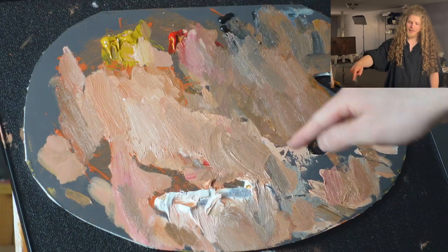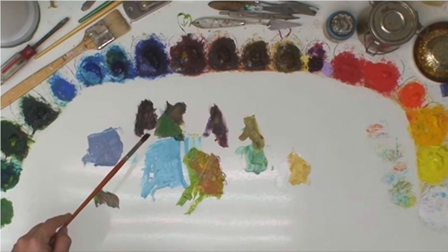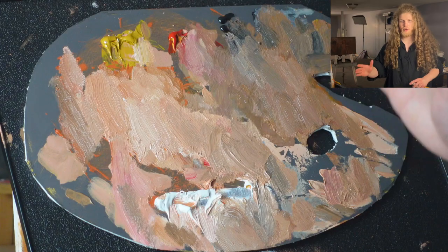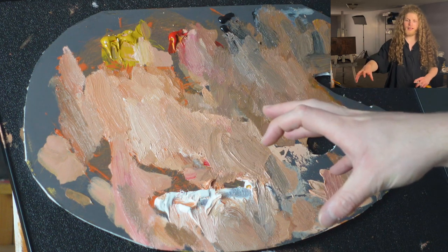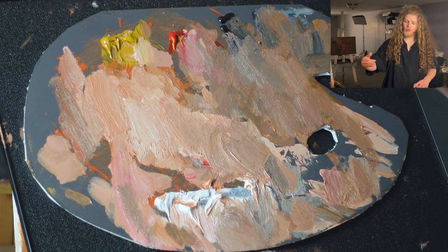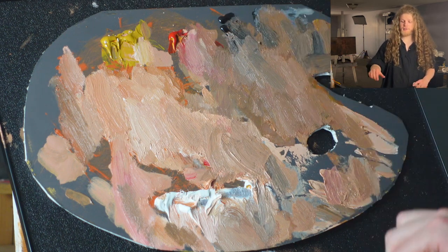I'm going to cover all of the most common beginner painting mistakes in this video. The first one right away is the palette. I see all the time beginner painters want to just fill up their palette with tons of different colors. They want to have a lot of different variations so that they have every single color possible covered. This is actually a mistake because you're making it more difficult by adding all of those complications. What I recommend is the four-color Appellus palette.